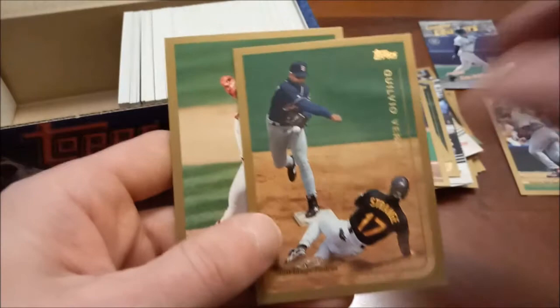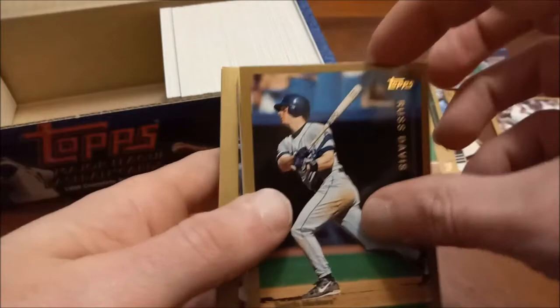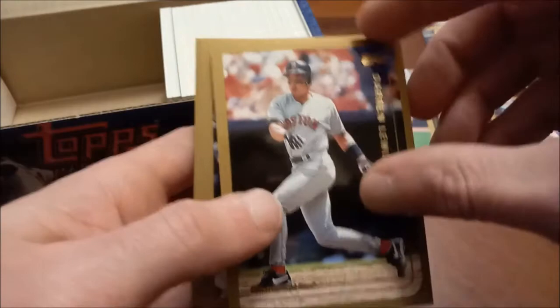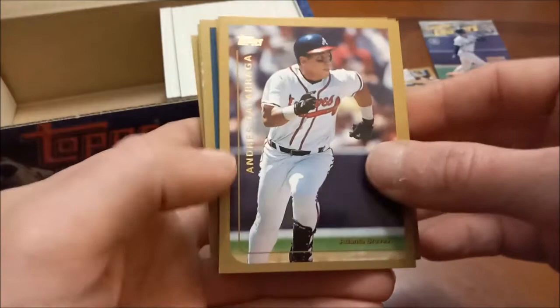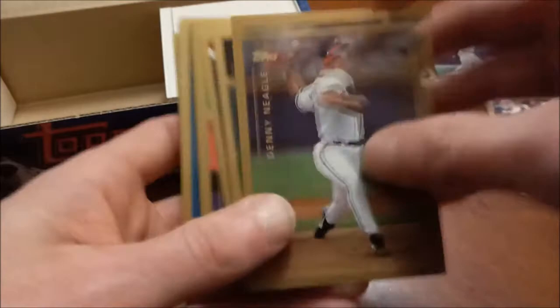Scott Hattaberg was a catcher. There's a decent Olerud and Bartolo Colon. Hattaberg developed an issue throwing to second base and was basically out of baseball — Jay Bell — and got brought back to play for the Athletics playing first base. I don't think he played catcher again; I could be incorrect on that. There's the Big Cat Andres Galarraga — looks like something took a little bit of a ding — hopefully it's just a common. Mike Mussina, Tom Goodwin.